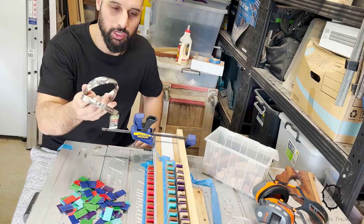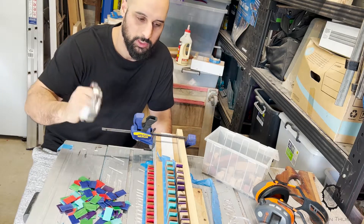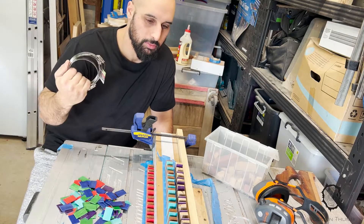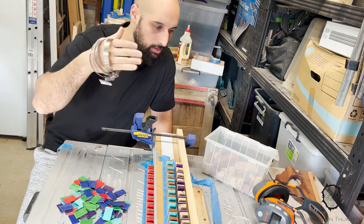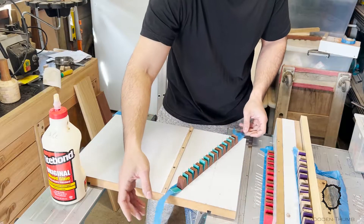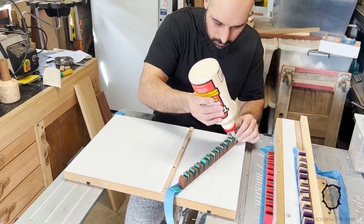I've only got three pipe clamps, so I've got three segments ready. I'll glue them up, then sort out the other three segments to glue when I can get them out of the pipe clamps.